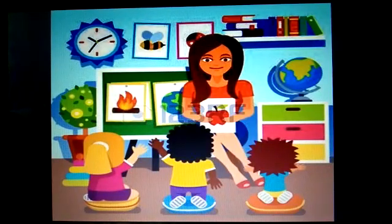Hello children. Hope you all are in good health and doing well at home. Today I have come with a new topic for you. Children, you have already learnt about some shapes. Let's see.